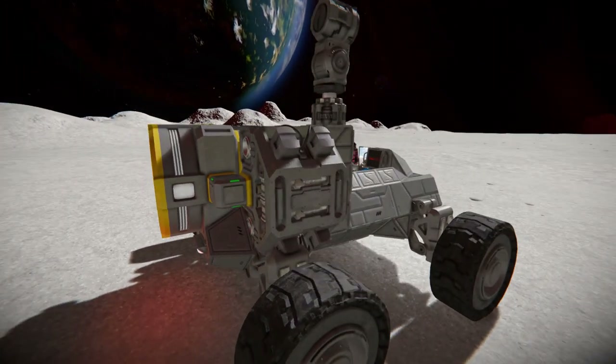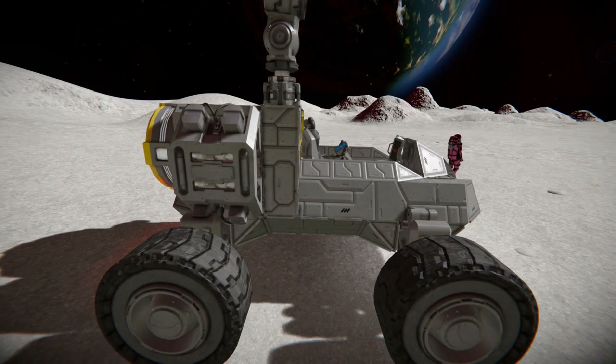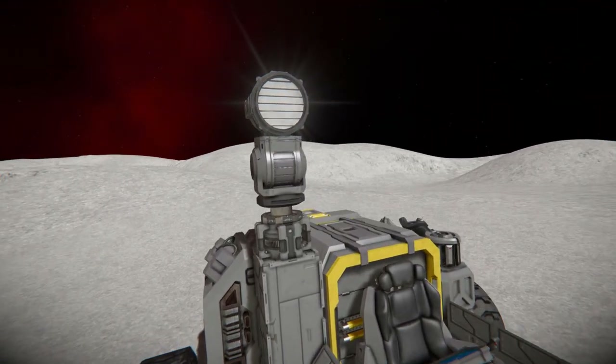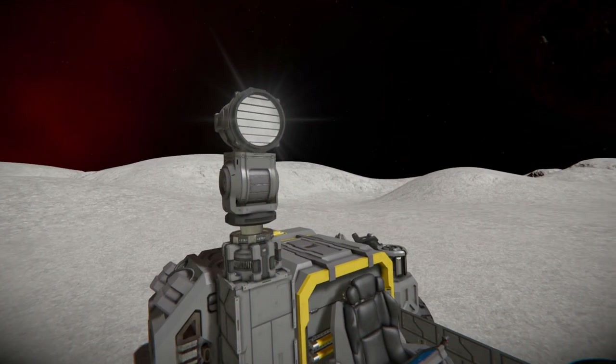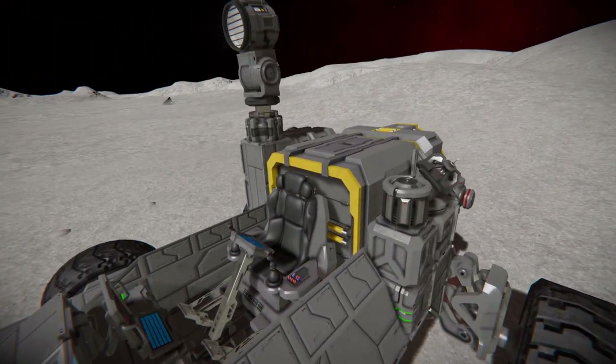Coming across to this side, this is our hydrogen engine, which is going to be used as an emergency power source when we don't have access to uranium and our batteries need to be recharged. Then we come over to this bit right here: a rotor that can spin around and a hinge on top of it to angle the spotlight, ensuring we can always get into those nooks and crannies of dark places. And of course, a cargo container which sits just behind the chair.